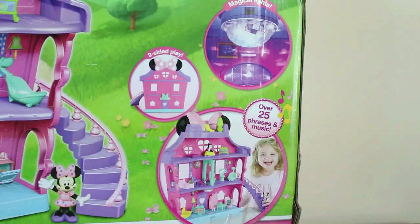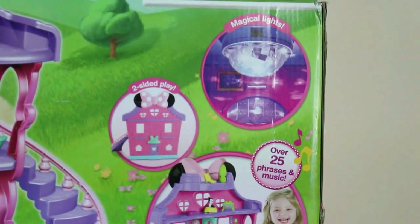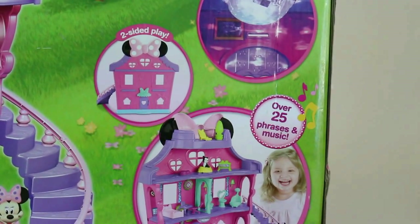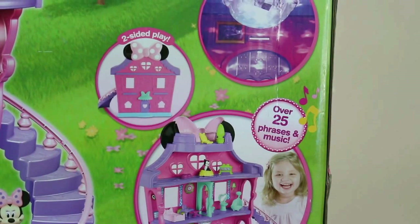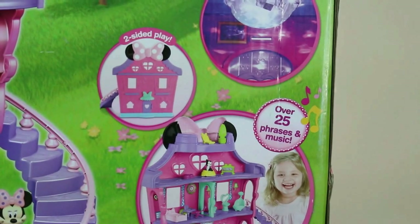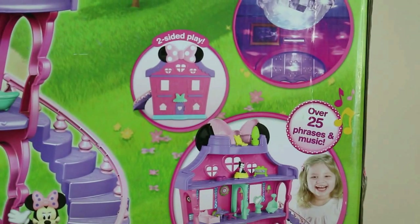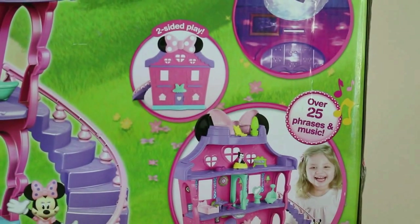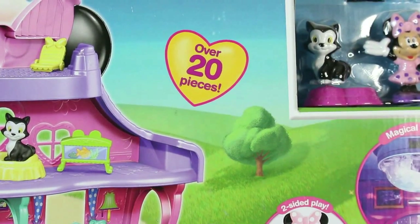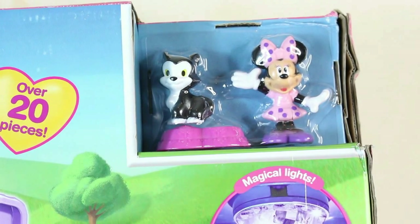I see why we need batteries. It says here it has a magical light, and it also says it speaks and has music — over 25 phrases and music. It also says there that it's two-sided play, so I think you can play it in the front and in the back. It says up there that there are over 20 pieces. We get two figures as well — Minnie Mouse herself and her cat.